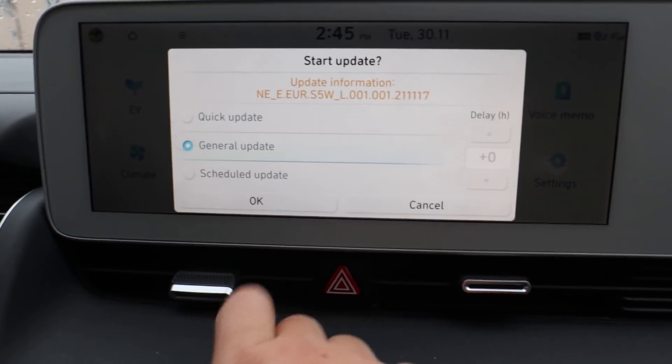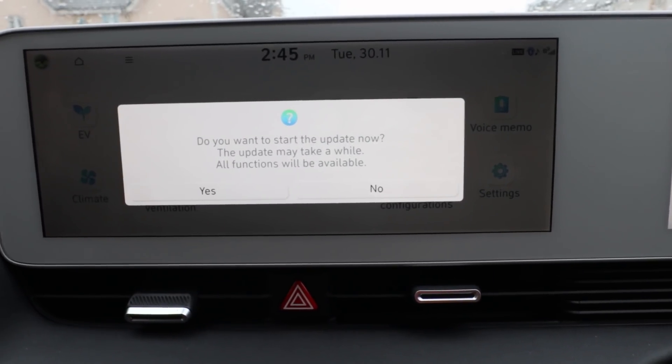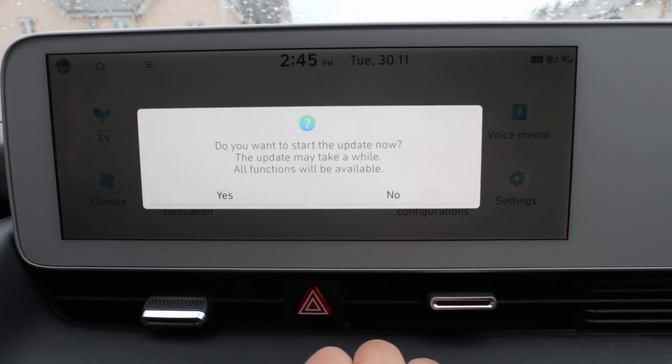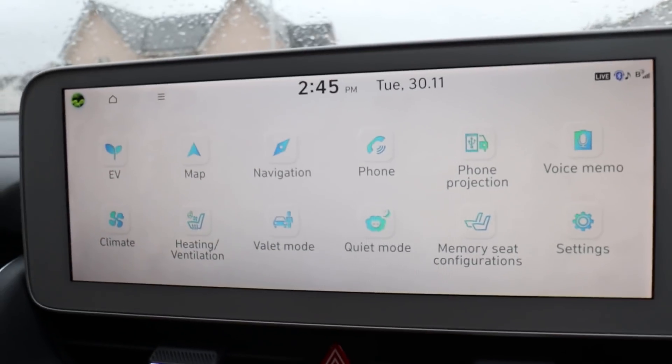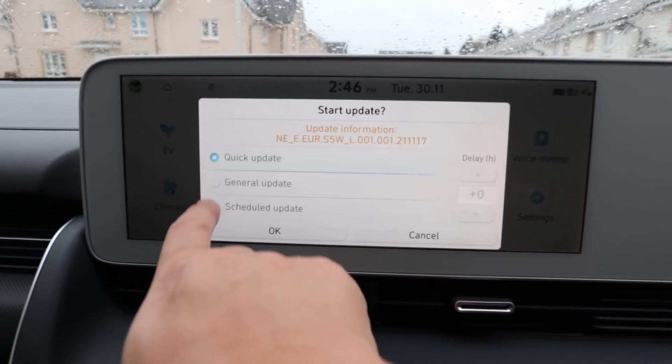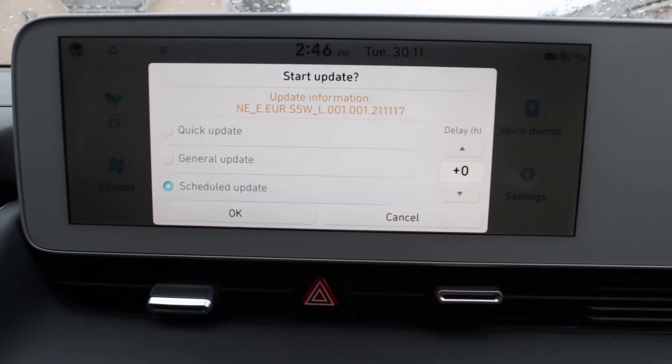If you do a general update and go okay, it says start update now — it'll take a while, and it doesn't even give you much time. All functions will be available, so I'll go no. Let's check the third option — I'm going to go with schedule, because we didn't actually have this option the last time I did it.